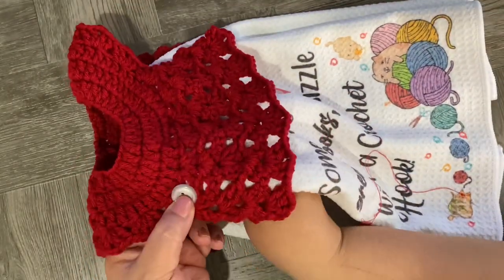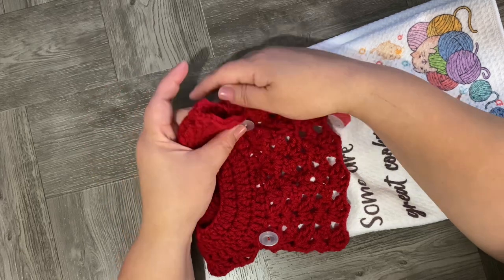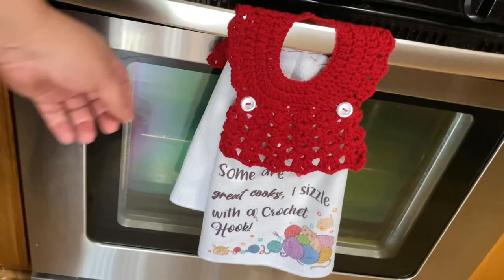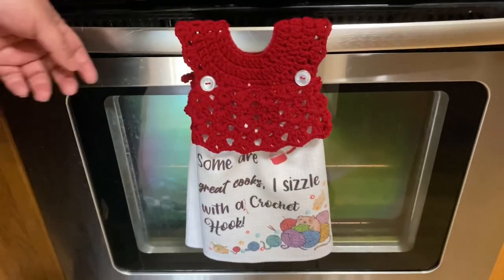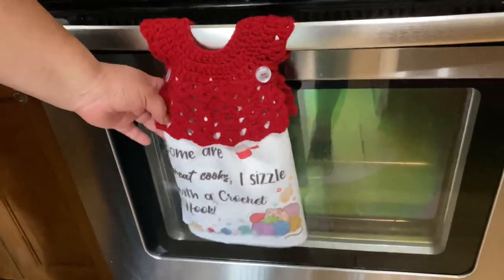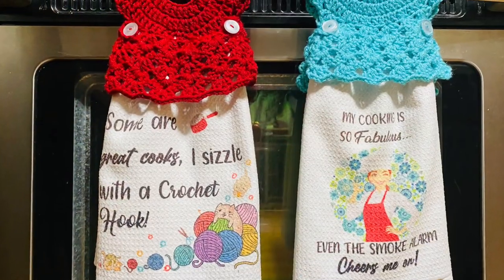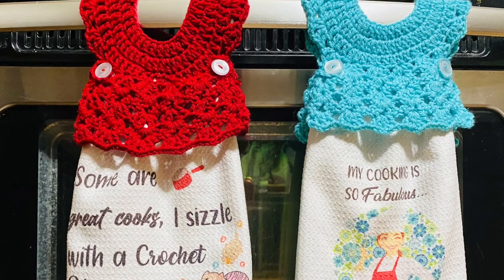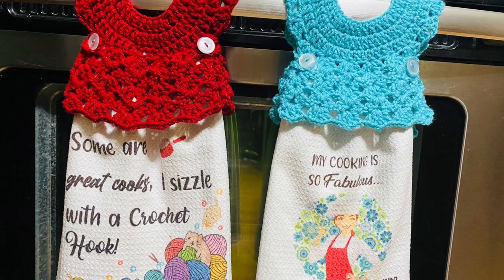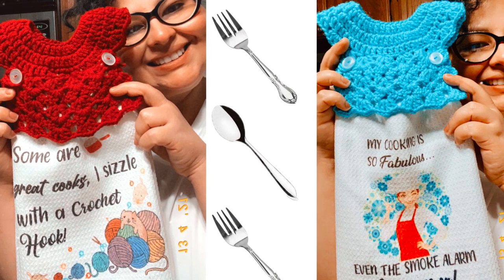I'm using clear transparent buttons because they match with any color of yarn. I use these buttons because the kitchen towel keeps moving, so the buttons prevent that and keep it in the same space. I hope you like this tutorial — please subscribe if you are not a subscriber yet, give a thumbs up, and share with your friends who like crochet. Thank you, bye bye!